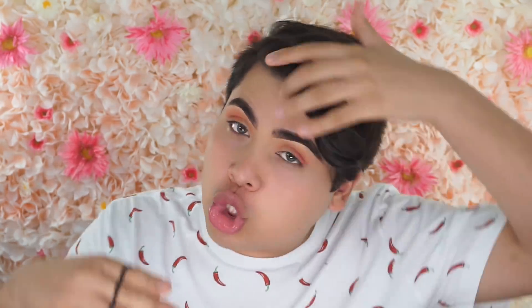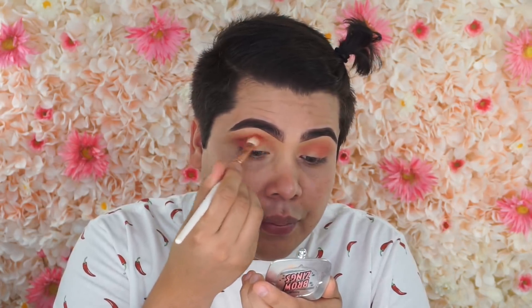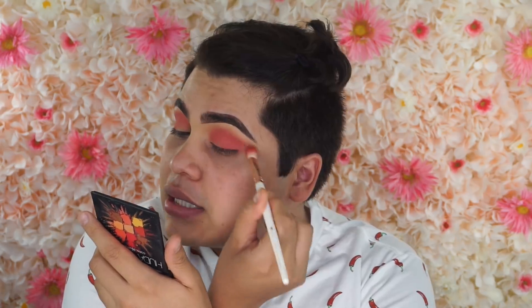Déjame agarro mi pinche pelo en un chongo porque me está molestando. La pinche liga salió volando. So ya que nos miramos como que estamos rosados de los ojos, we're gonna go ahead y vamos a agarrar la misma paleta. But this time, vamos a agarrar este color rojito aquí and we're just gonna deposit this color in the outer V of our ojo, just so it could give us like a little bit of redness. Very pretty color. I feel like the chilindrina with this chongo, but honestly, the chilindrina is a Mexican fucking icon.